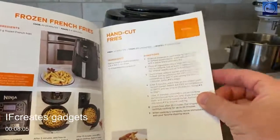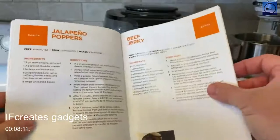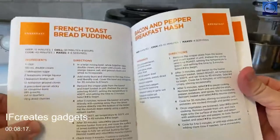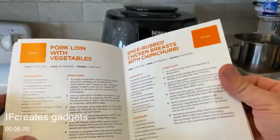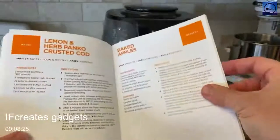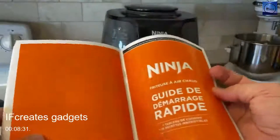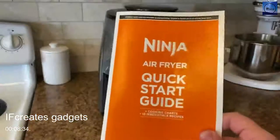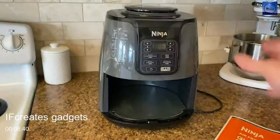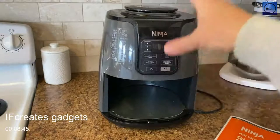There are also 10 recipes included: frozen french fries, jalapeño poppers, beef jerky, french toast, bread pudding, bacon and pepper breakfast hash, pork with vegetables, spiced rib, chicken breast with chimichurri, lemon herb panko-crusted cod, and baked apples. The quick start guide is really helpful, and this Ninja air fryer slash roaster slash reheater slash dehydrator is pretty darn cool.